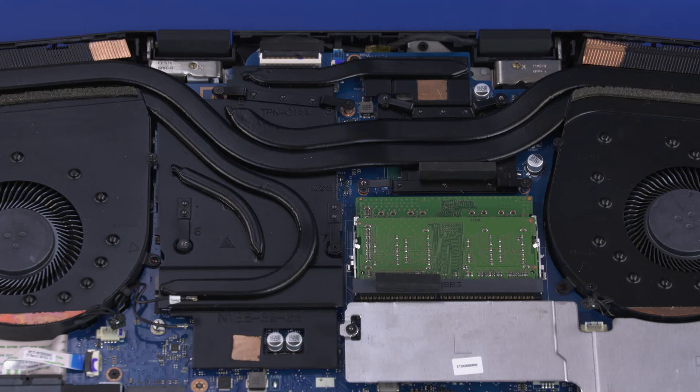The thermal module has numbers adjacent to the following eight screws. Remove the eight 3 mm P1 Phillips-head screws that secure the thermal module over the processor components in numerical order.